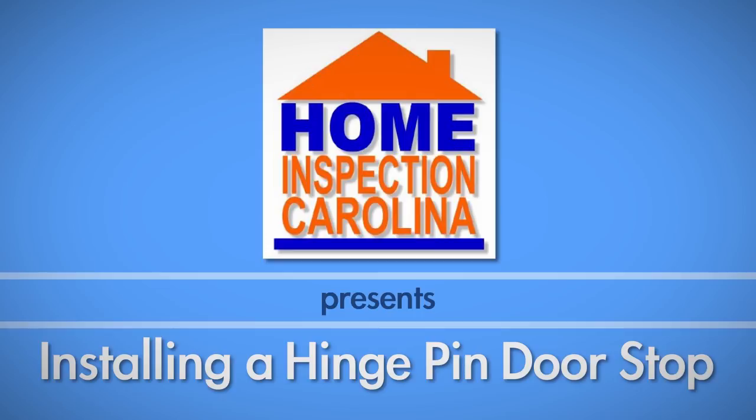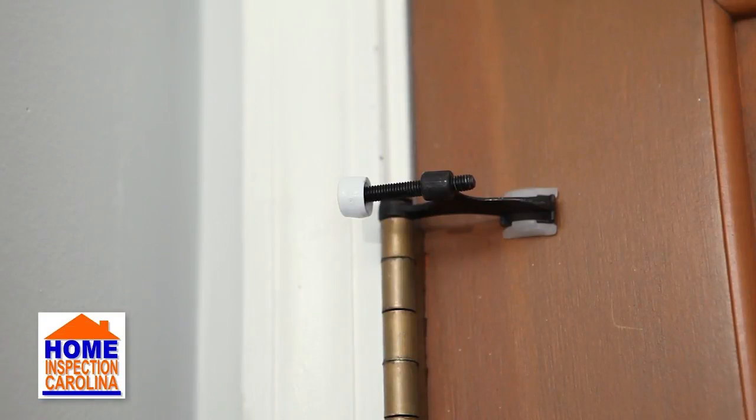If a door is able to open too far, it can damage the opposing wall. To prevent this from happening, simply install a hinge pin doorstop.